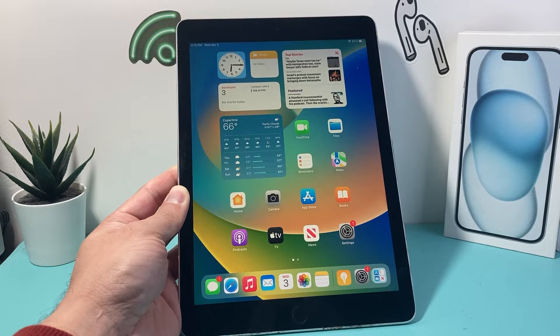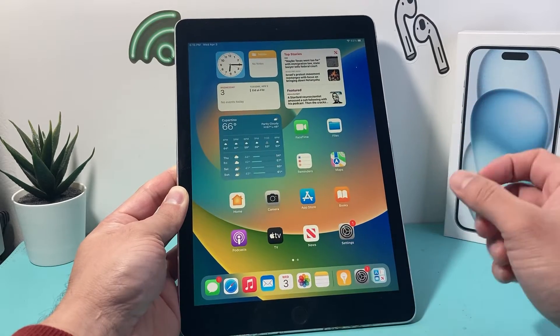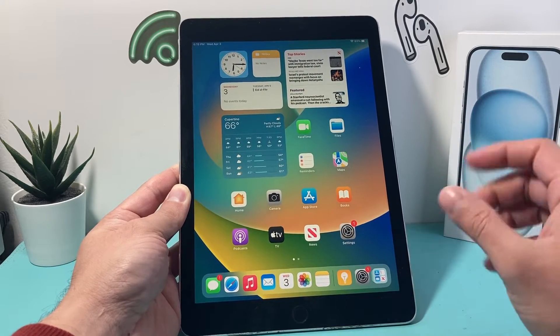Hey guys, Force Restart here. In today's video I want to show you how to force restart your iPad Pro first generation on the latest iOS version. So let's get started.